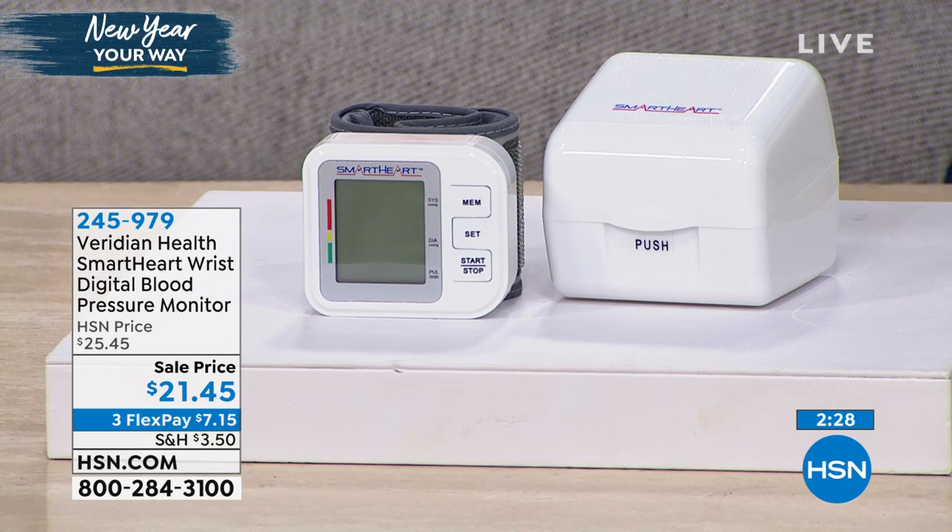Gentlemen, ladies — even children these days are being diagnosed with high blood pressure. It's crazy what's going on out there. The statistics are alarming. It's really an epidemic.